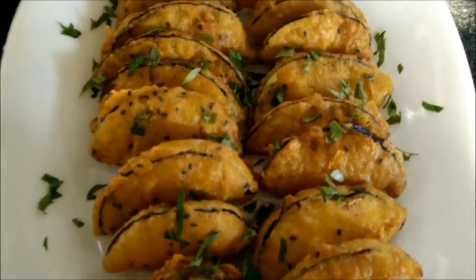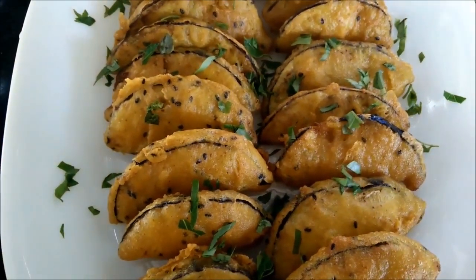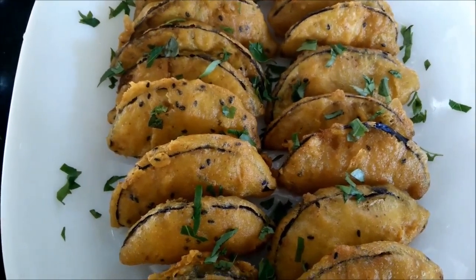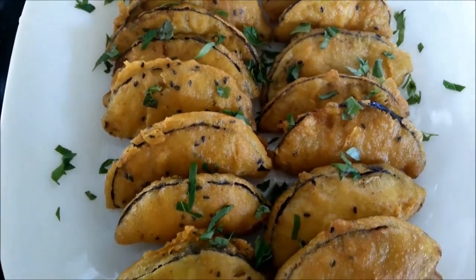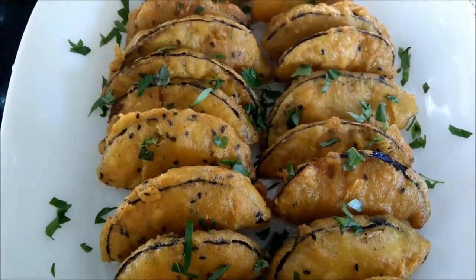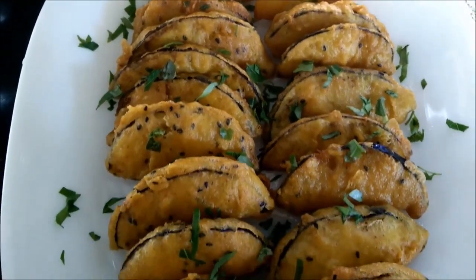My brinjal Pakodas or eggplant fritters are ready. You can see the black sesame seeds have given a beautiful colour as well as texture to the Pakodas. You can serve them with tamarind chutney or coriander chutney, and garnish with chopped coriander leaves.